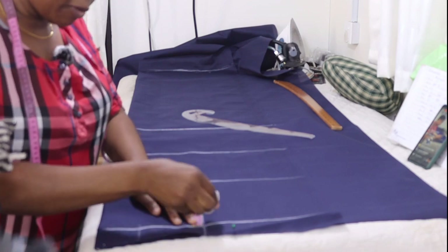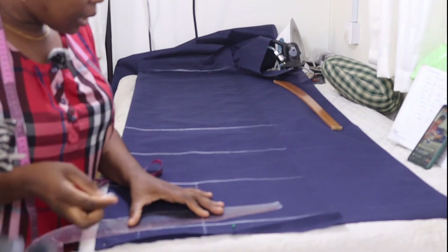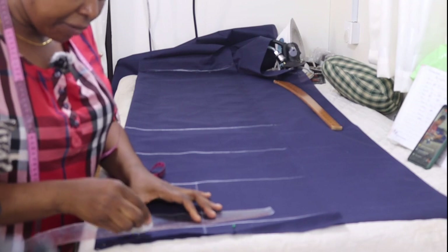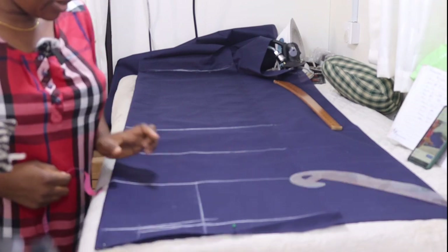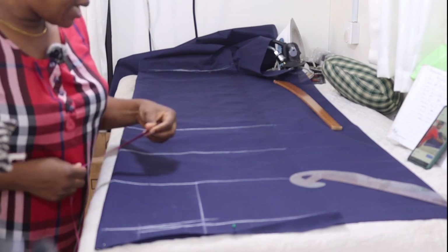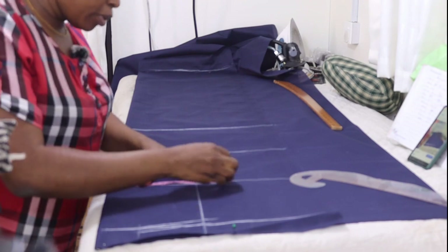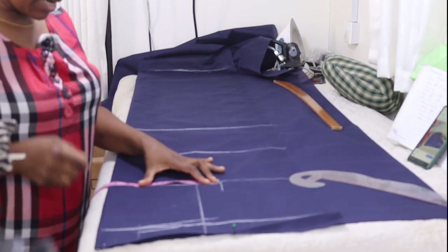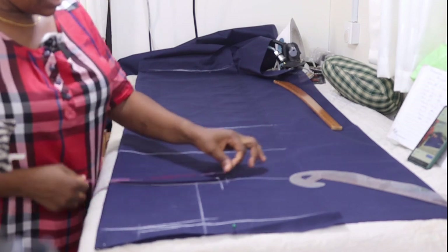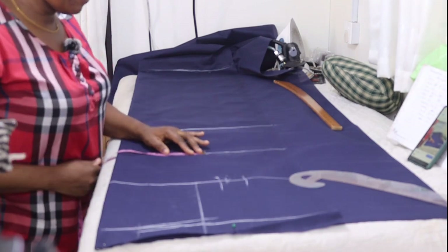Then you come to the tip of your shoulder and measure one inch downward. Connect it together like this. Add seam allowance of half inch to this line to input your bust circumference measurement. Our bust circumference is 38 — 38 divided by 4 is 9.5. Because it's an A-line dress, you add ease of half inch, then you put your seam allowance.